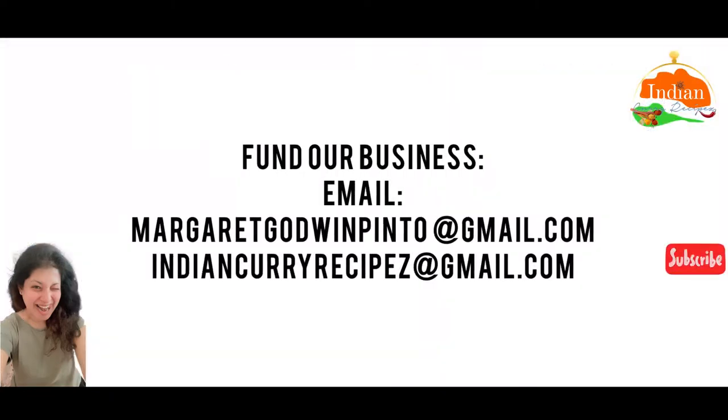Thank you so much for watching. We have now started funding for our business — you can email me at margaretgodbanpinto@gmail.com or indiancurryrecipes@gmail.com. Thank you so much for all your love. Do subscribe to our channel and keep supporting us.